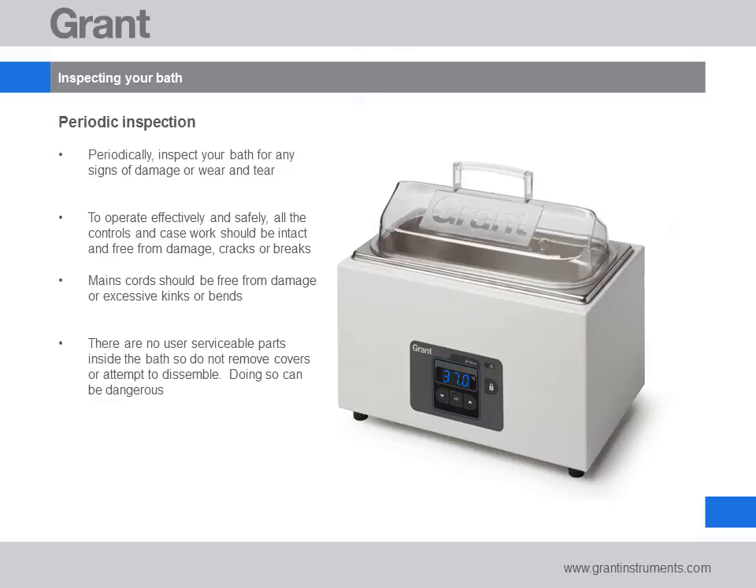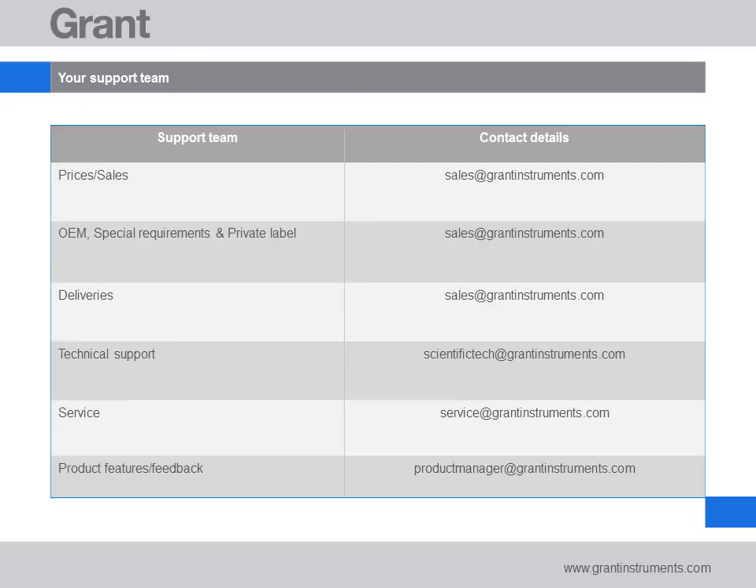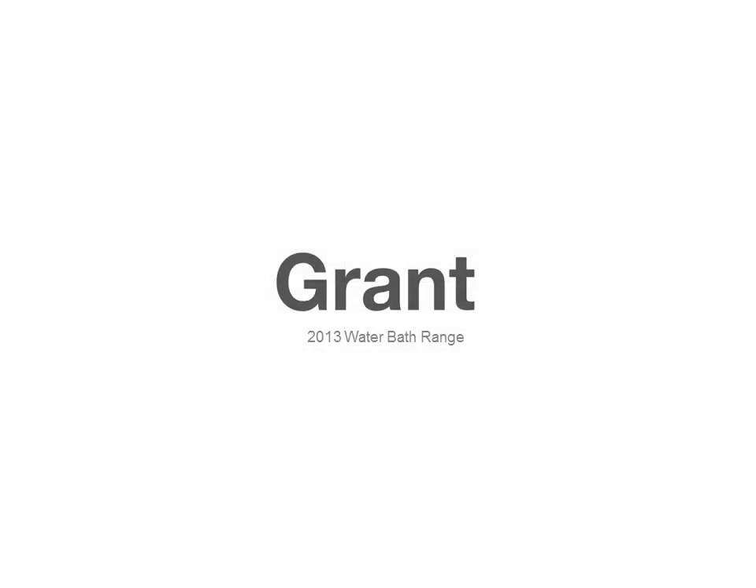If you are in any doubt please contact our technical support team for advice. For added peace of mind, extended warranty is available on all Grant water baths — please contact us for pricing. The following contact details may be useful. Thank you for taking the time to listen to this tutorial. We hope you find your water bath a reliable and useful asset to your lab.